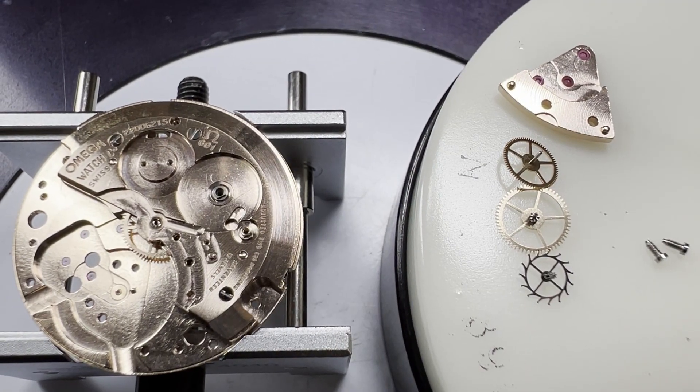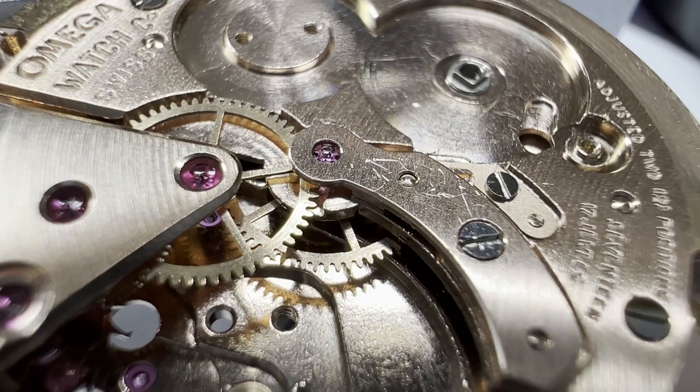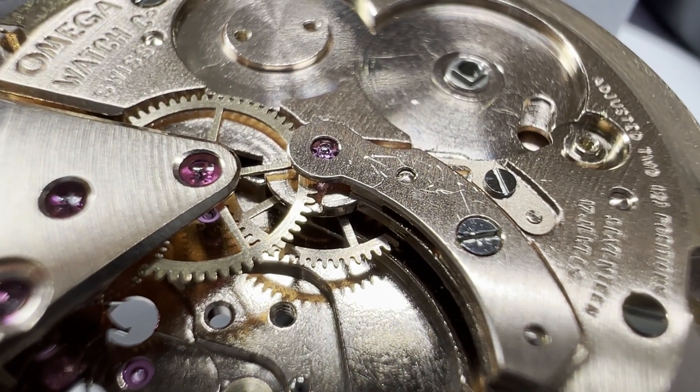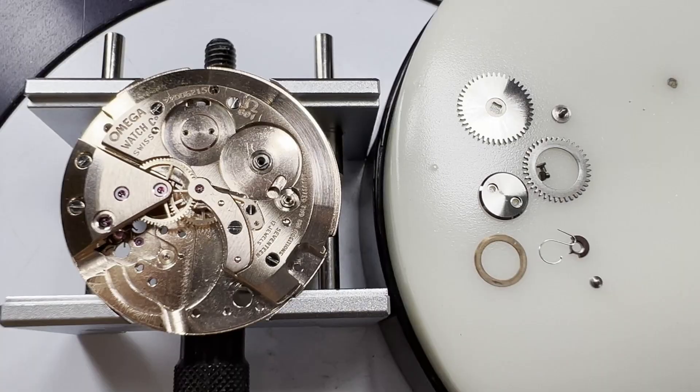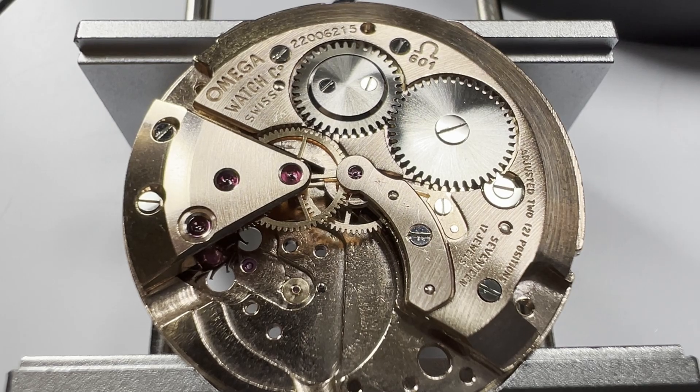Next, the third, fourth and escape wheels can be replaced and secured with the going train bridge, followed by the centre seconds pinion being put back in and secured with its cock. Then the winding works with the click, the crown wheel and the ratchet wheel being replaced and oiled.